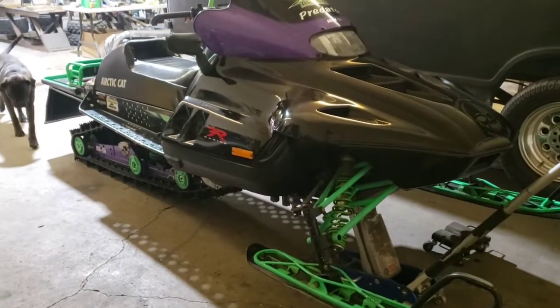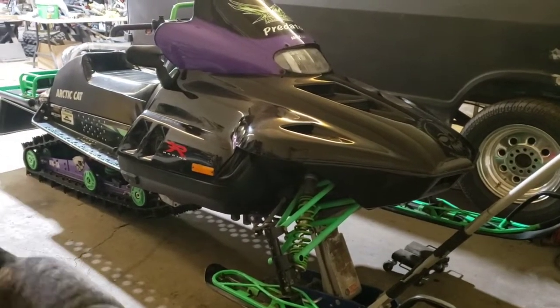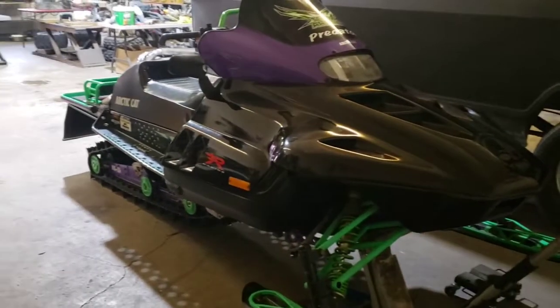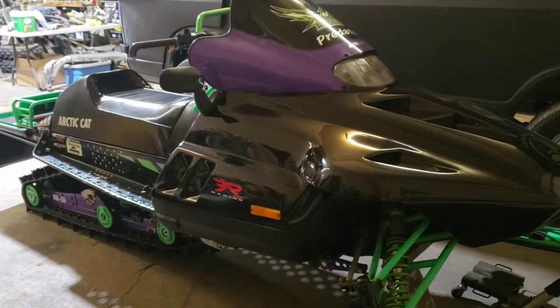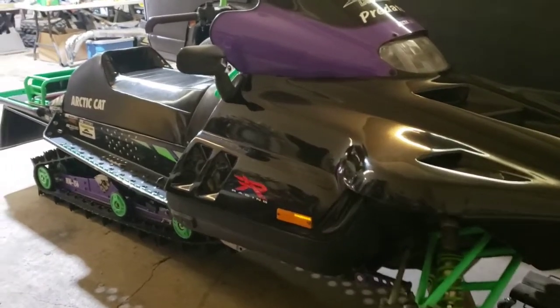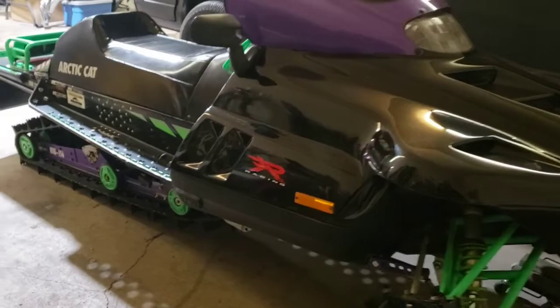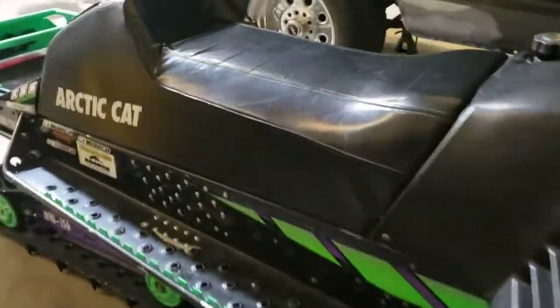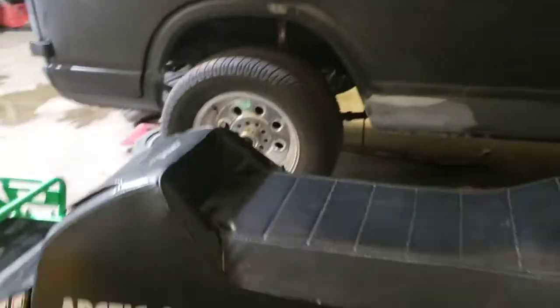Today I'm going to do a quick little video on how to properly add antifreeze to pretty much anything. This is a 1994 Thundercat and the engine's just been redone. The issue is the cooling system — it's got cooling coolers underneath the tunnel here.